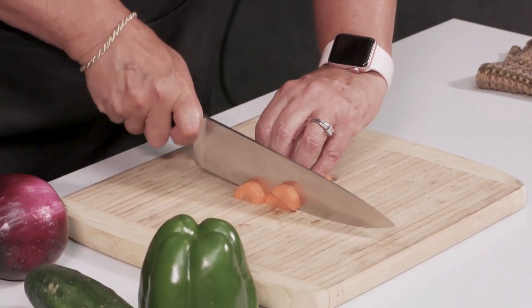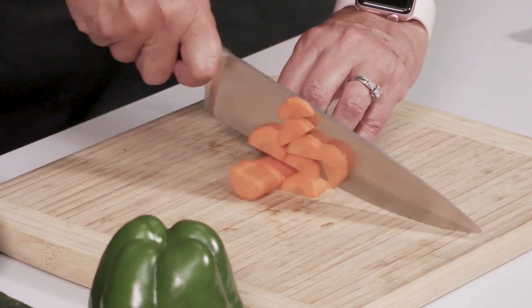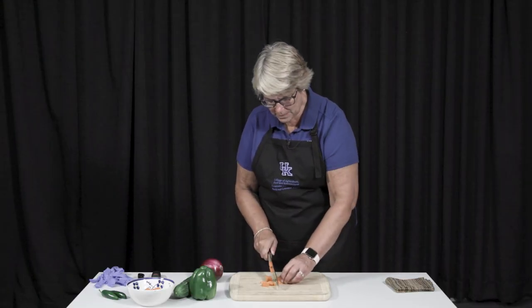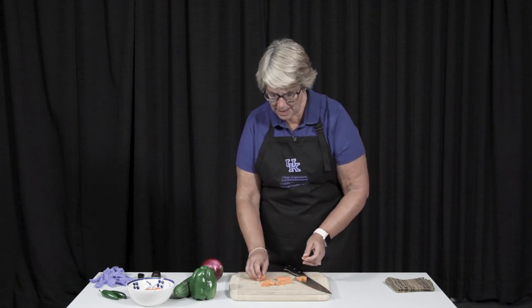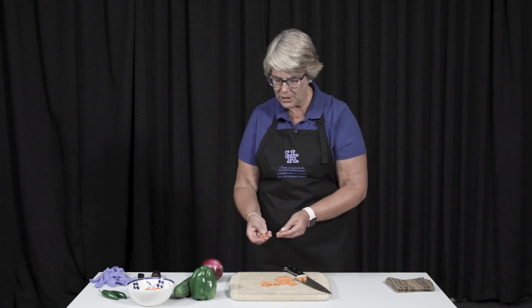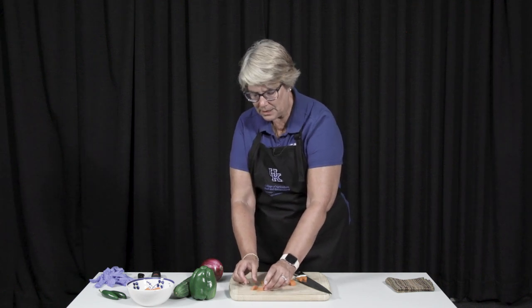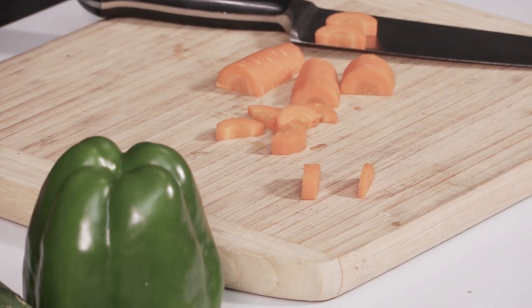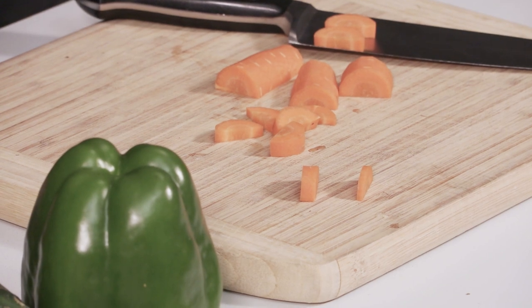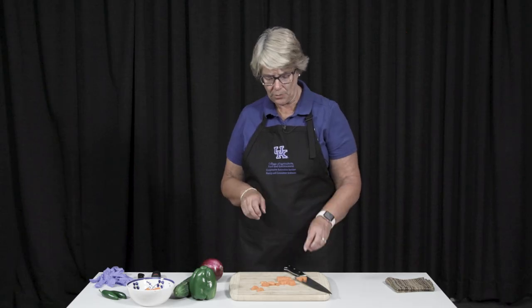Then you're simply going to make sure that they're all the same width. If I have one that's this thick, you see how these are all the same size? That means they're all going to cook the same amount of time. But if I have one that's thin and one that's thick, it takes more time for one to cook and less time for another — so one's overcooked or the other's undercooked. You need to make sure your pieces are all the same, whether you're cooking for a meal or doing a recipe for preservation.